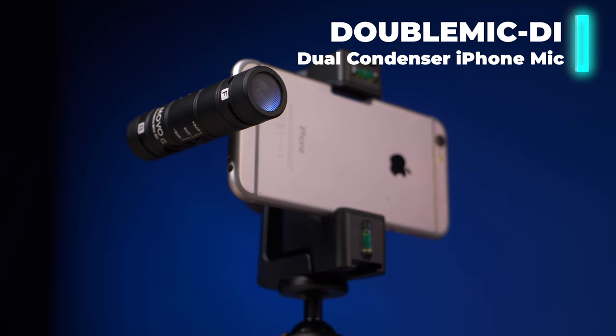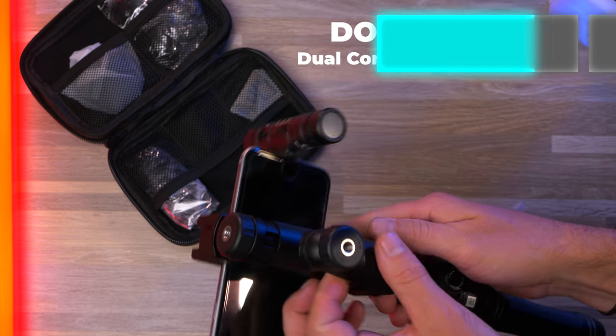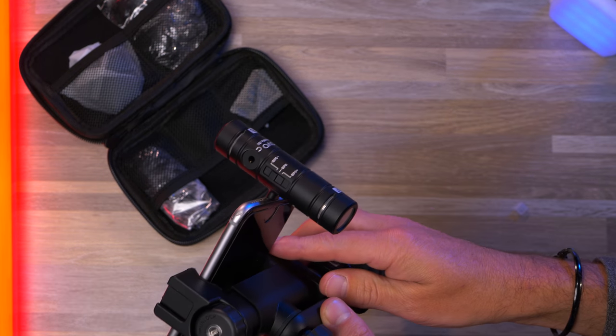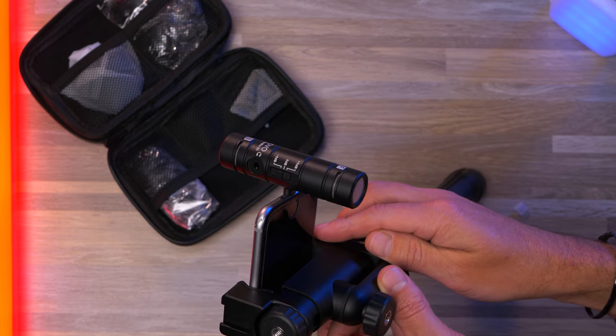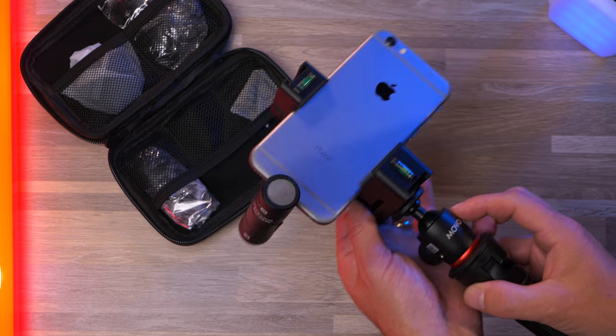Microphone number three is going to be the Movo Double Mic DI, which is a dual capsule condenser microphone. It features two microphones — whether on the front or the back — this shotgun-style microphone gives you the ability to record audio on the front, on the back, or simultaneously.